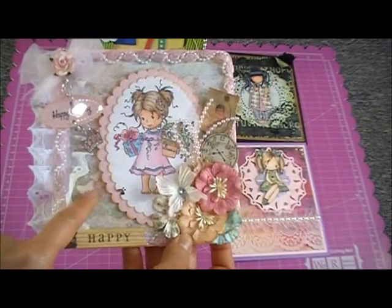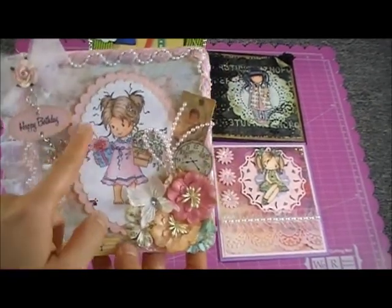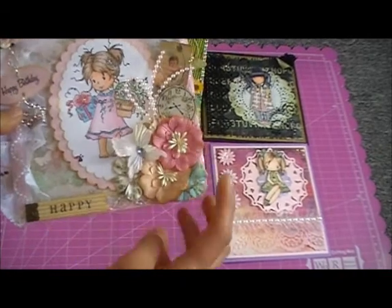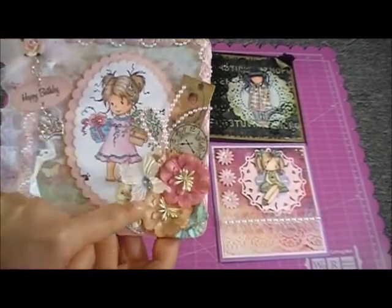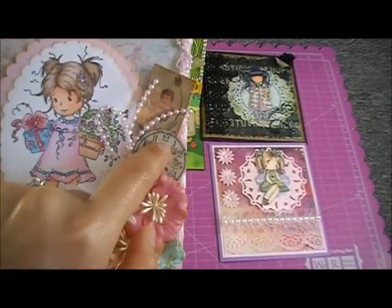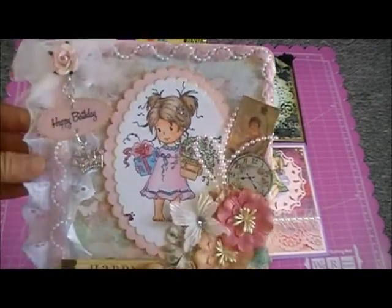The paper I use is from Prima — it's the Fairy Rhymes — and I put the image on it with a Spellbinders Nestabilities die. Here are some Fairy Rhymes flowers from Prima, but this butterfly is from Recollections, as well as this clock here. I also cut this out from the paper to add some dimension.